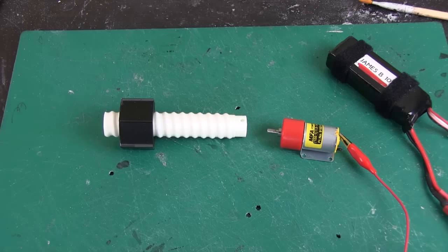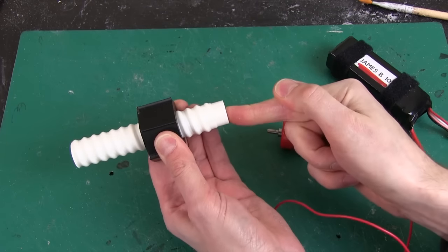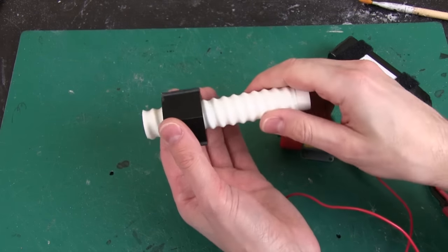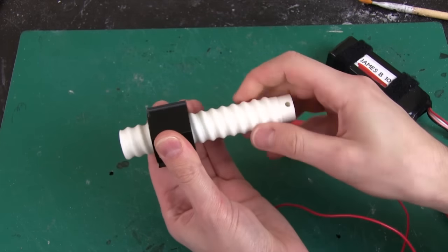Here's my finished screw thread — this works quite well. No matter how much pressure I push on there, it won't go through without turning. So this is going to actuate the joint and I won't be able to back-drive it at all — it's completely mechanically stiff apart from when this is turned.